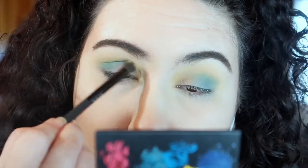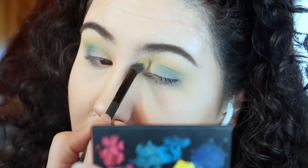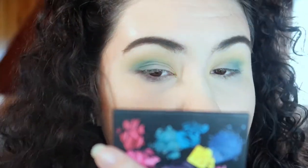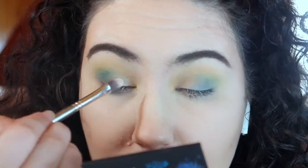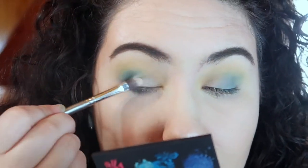I'm then taking that same fluffy brush from before and blending the two colors together. I did get a lot of fallout from the blue shade, so just keep an eye out for that. Next, I'm taking a glitter glue and placing it all over the inner half of my lid, then going in with the bright blue shade from the bottom of the palette and placing it all over on top of the glue.